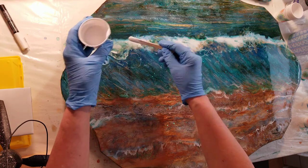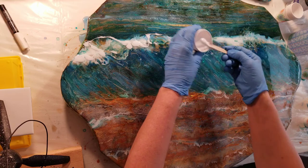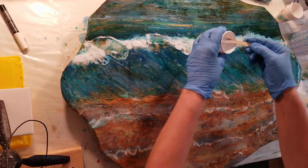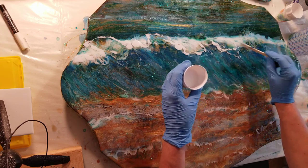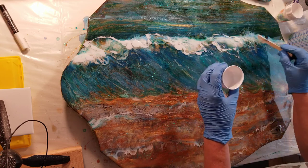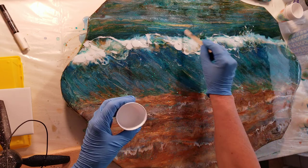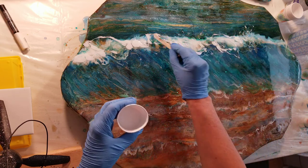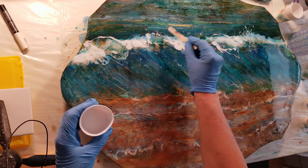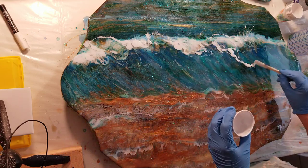And then you just start laying it where you think you want it to be. It does take a little bit of finesse. I've done waves for a little while, so I really kind of like playing with them — how I think they're going to end up, how the spray goes. Just like playing with it. I'm going to bring this one way down.